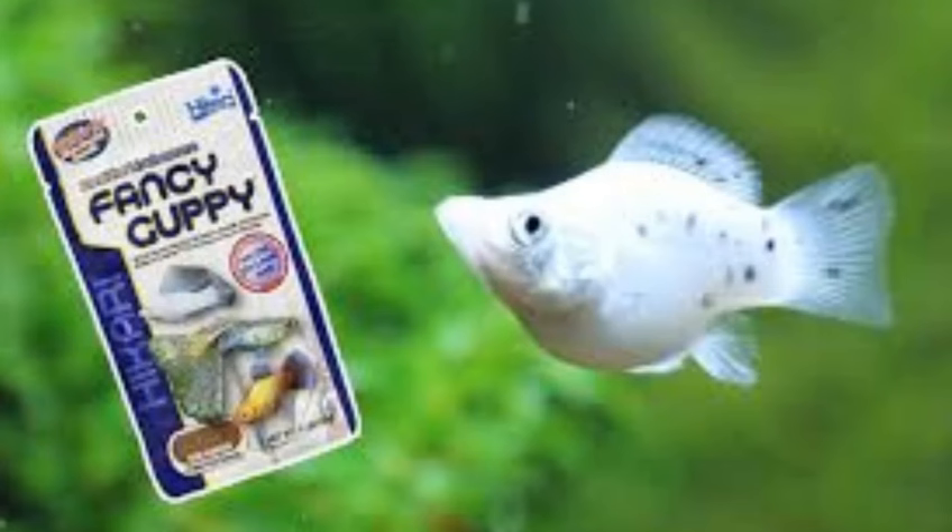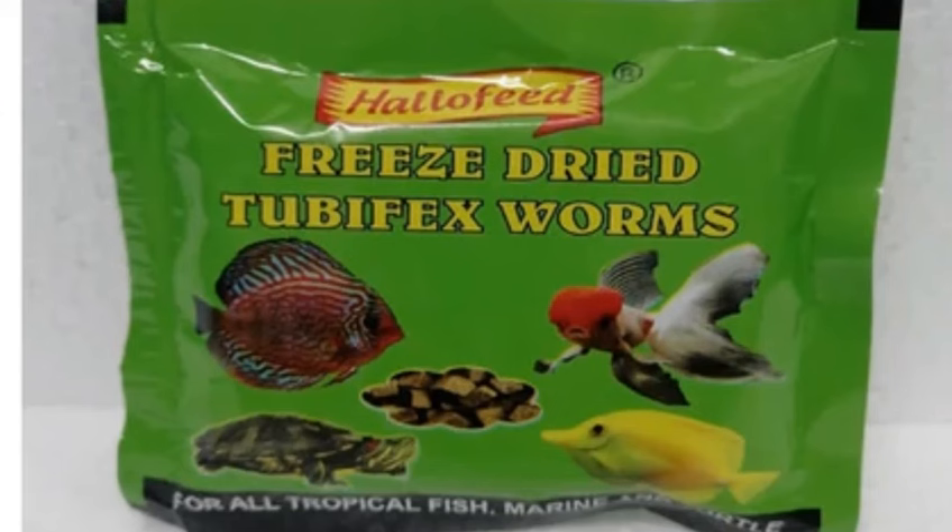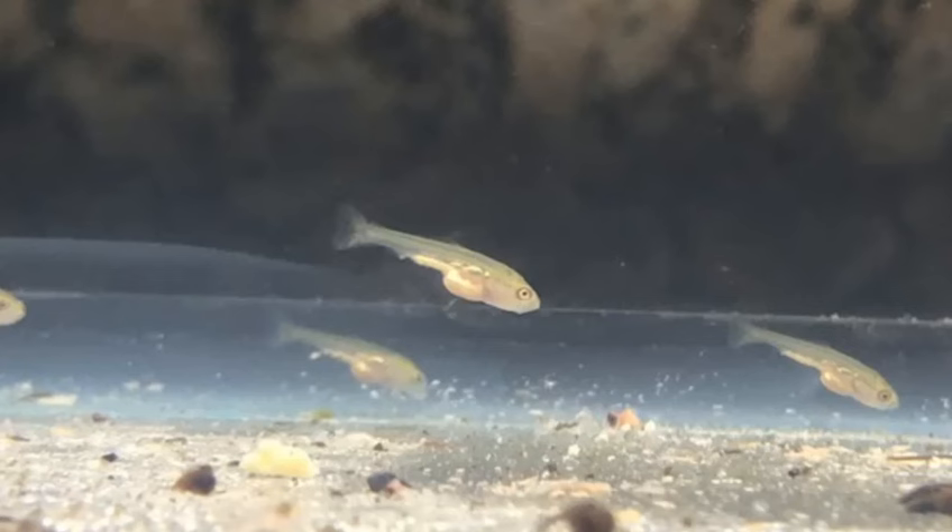Change the water. Even with a filter, you want to change the water regularly to ensure the health of your fry. Try to use some water from your standard aquarium when you change out the fry's water in order to acclimate them to their eventual home.